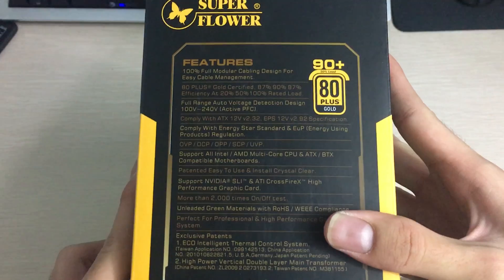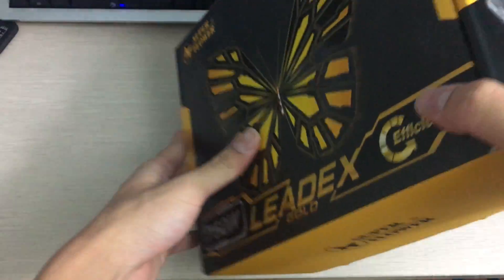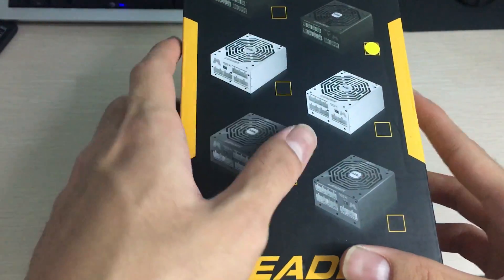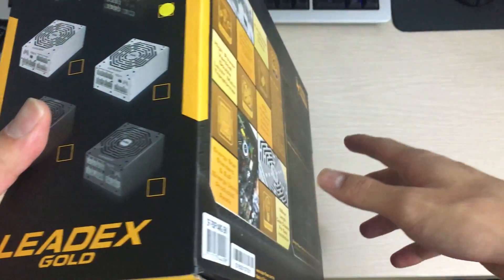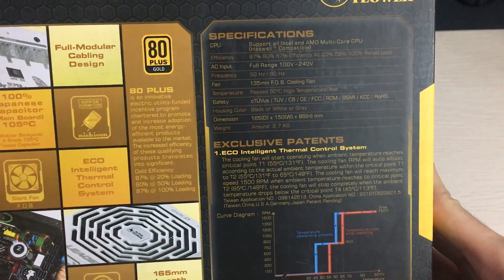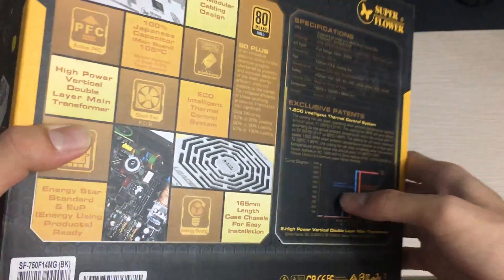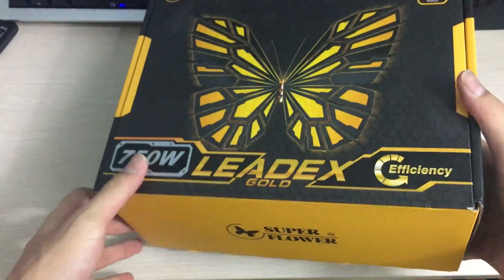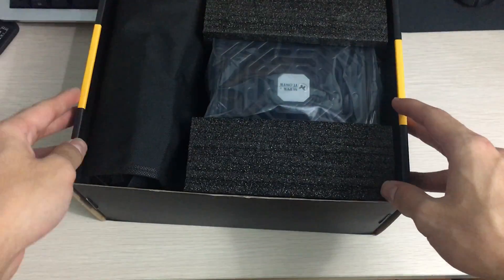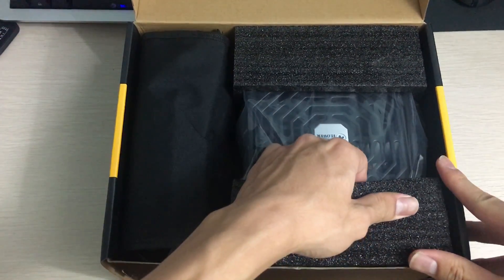On the side of the box there's a bunch of features listed, and you can also see the different models since they use basically the same box for everything. At the back there are more specifications and features — note that these are general Superflower range specs, not the specific specs for this unit, since they use the same box for the whole range.